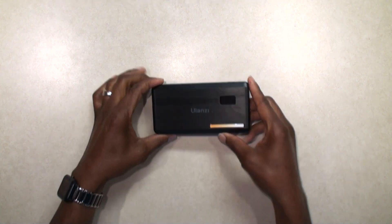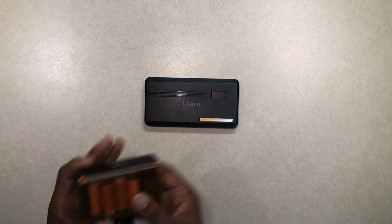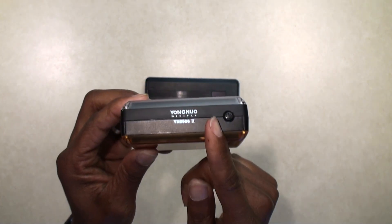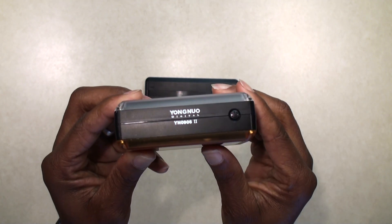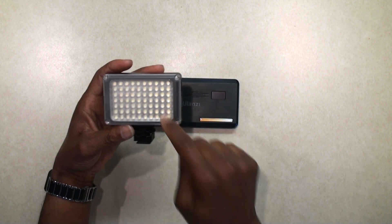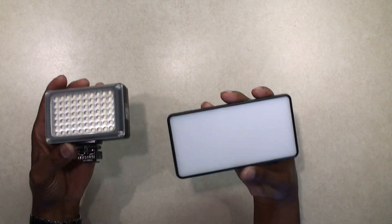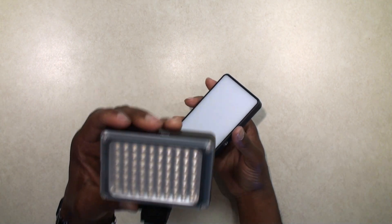Let me show you the light here. This is the LED light, the Ulanzi VL200, and I tested it against this light. This is the Yongnuo YN0906 version 2. This is a powerful little light. Let me say this in the beginning: this LED light that takes four AA batteries is still brighter than this VL200.